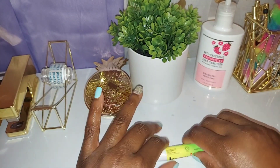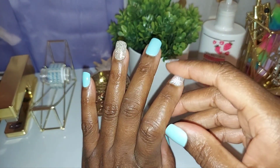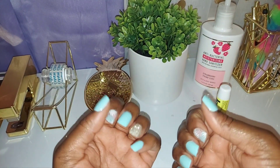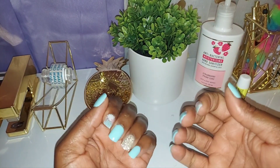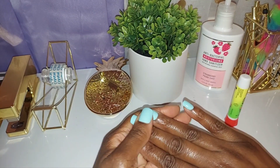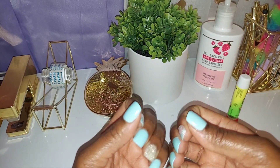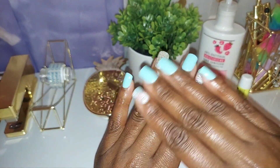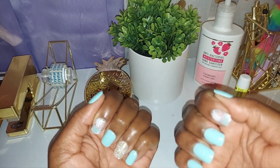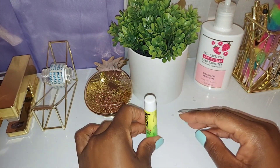Thank you so much for watching my video! I try to keep my nail tutorials short because once you've seen one video of me gluing and putting them on, the rest of my videos really shouldn't be that long — you already get the gist. I basically want to show you the brand I'm using, the color, the designs, and how my nails look before and after. That's basically it.